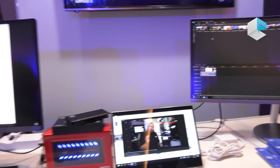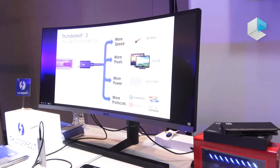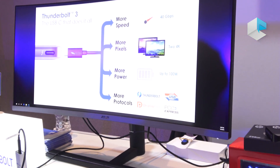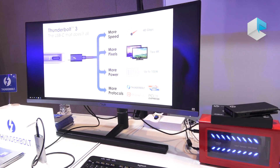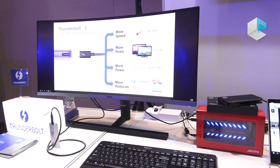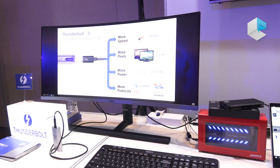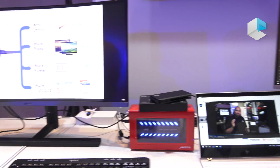They also have a couple of USB ports, so they actually support docking capability built into the monitors. These monitors also have our latest Thunderbolt controller, which is called Titan Ridge.